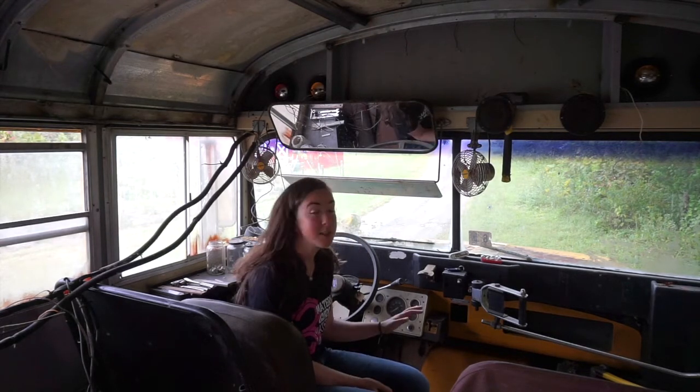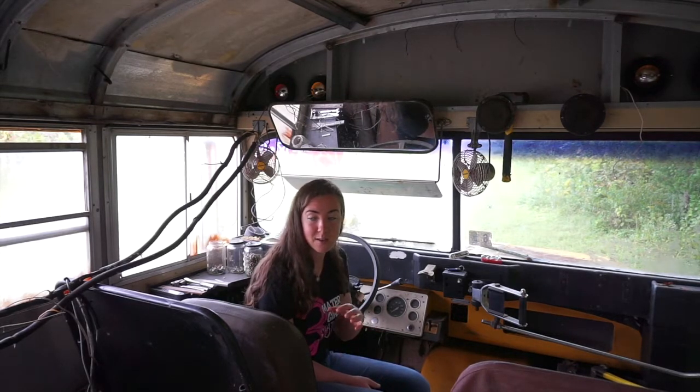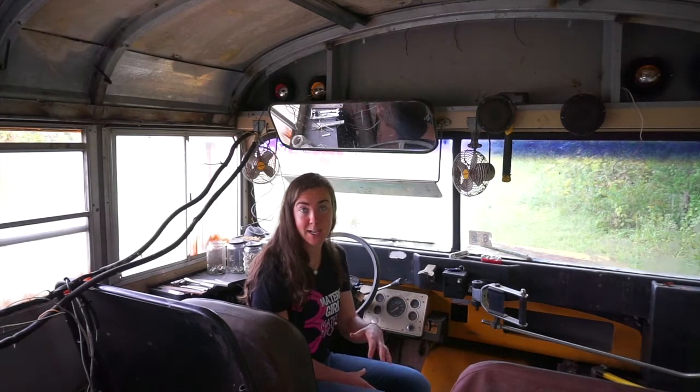The plan is to build this school bus into a greenhouse. Throughout this build I'm going to try to reuse as many materials as I can from on here and introduce as few materials from the outside as possible.